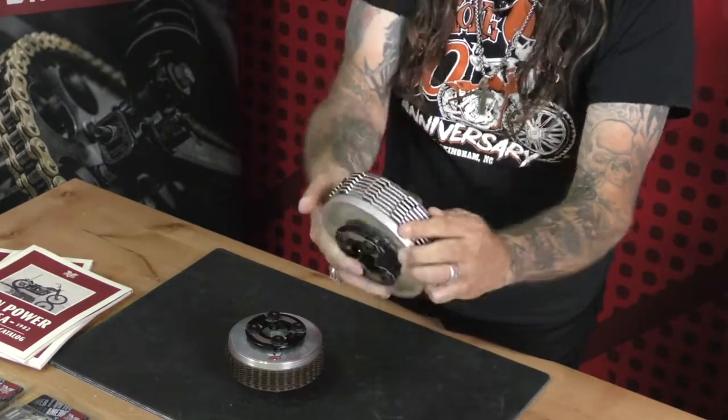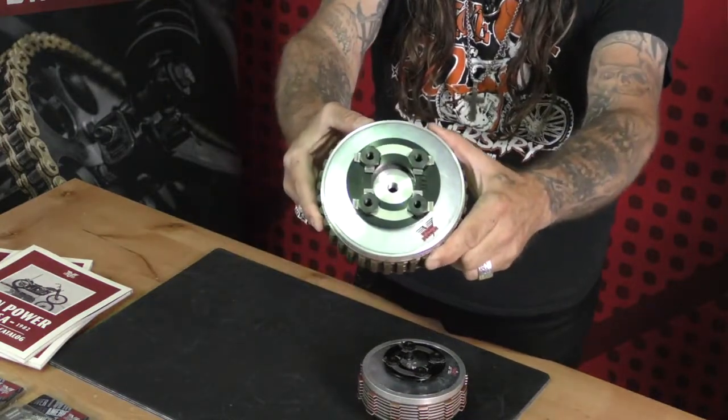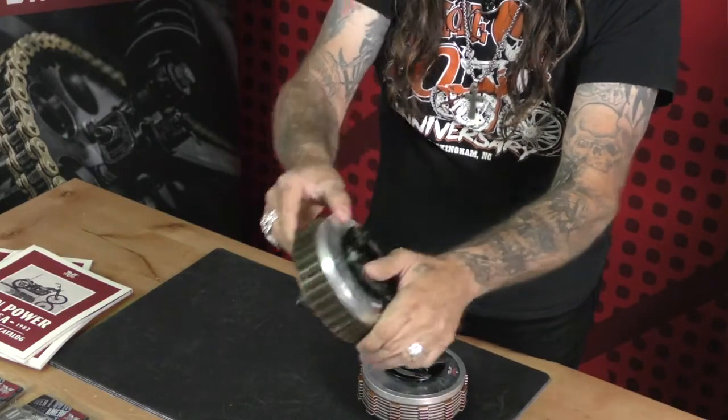The TwinPower Clencher Clutch features increased surface area, torque capacity, and easy lever pull. These are also tunable for any application and race proven. TwinPower is known for its high quality parts and accessories designed for the American V-Twin enthusiast.